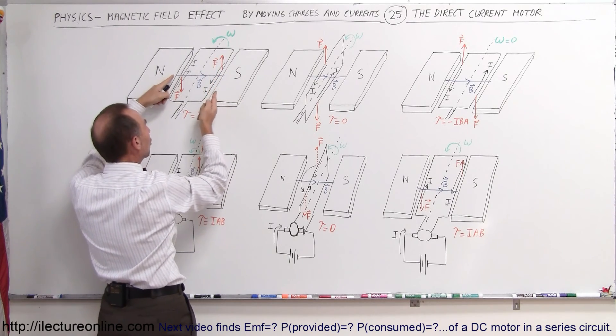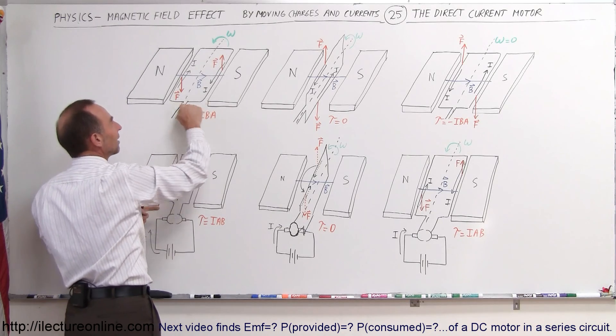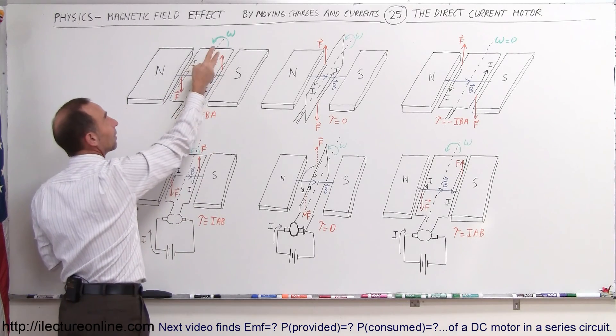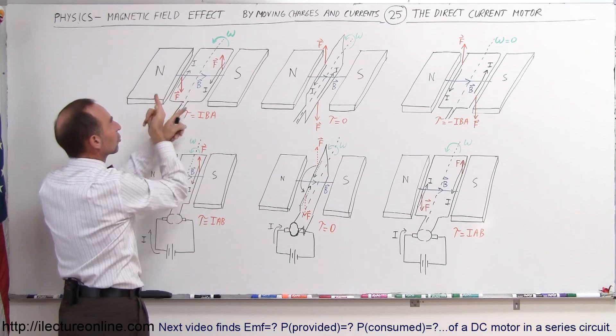You can see that force causes a torque. Torque equals I — the current — times the strength of the B field, times the cross-sectional area, which will cause the loop to turn around. So the loop will have an angular velocity going in this direction with a torque causing it to turn in this direction.